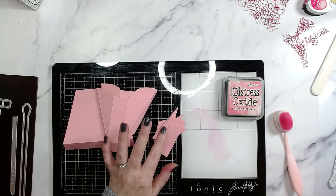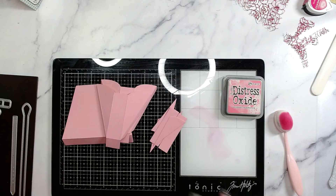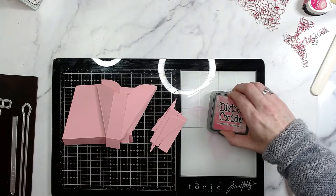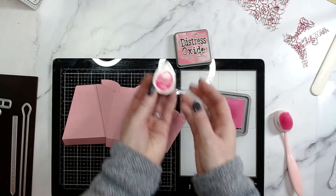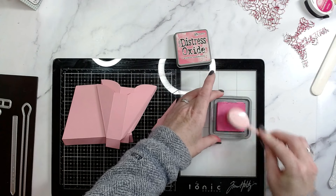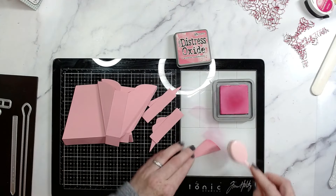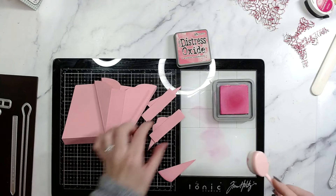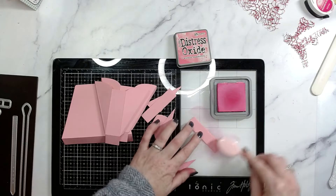I've got everything folded now. I'm going to add some color to the mats because I'm using a tone-on-tone, so it's all the same shade. To help things out a little, I'm going to add some inking to the edges — I've got some Picked Raspberry here; Memento Rosebud is also a really good color. I'll give the mats a slight hint of pink around the edges and probably do the same along the score lines on the main bag.